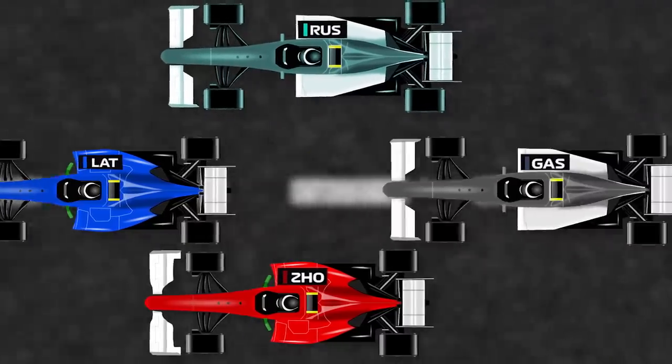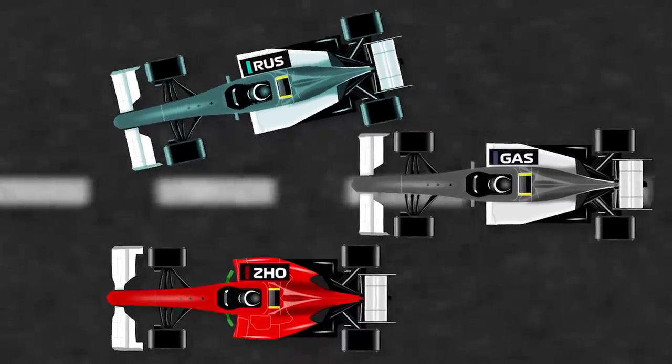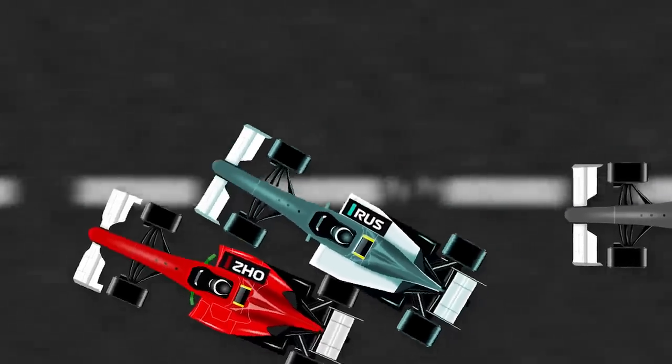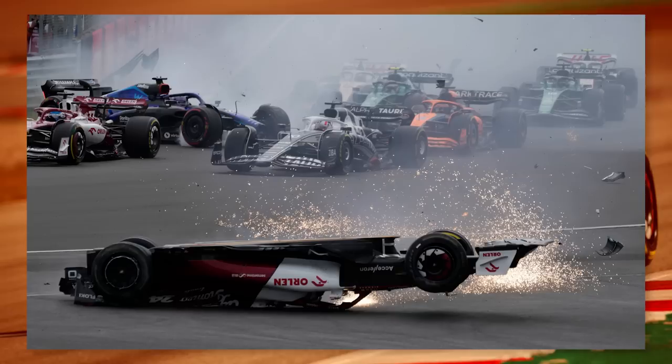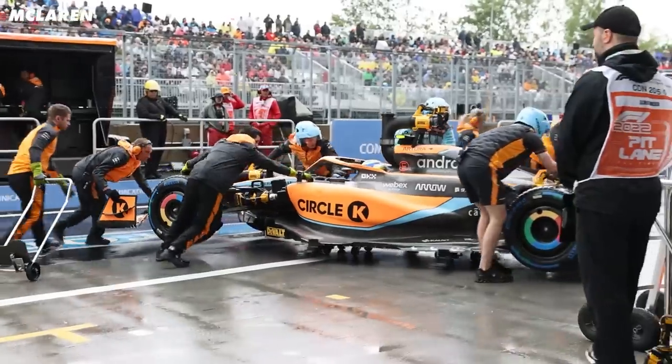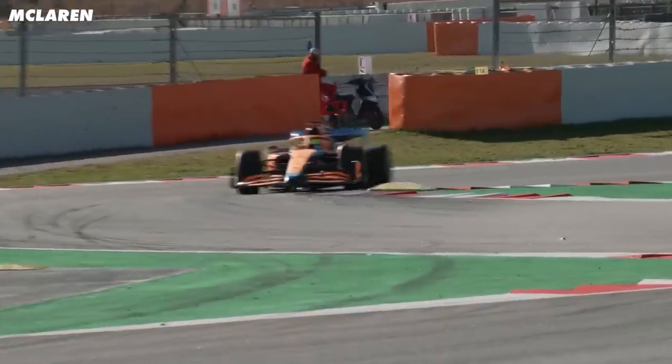We should first address the incident. It was a wrong place, wrong time thing. George Russell was alongside Zhou when he moved over to take the racing line, not realising that Gasly was between them. This sent George into a half spin, meaning that Zhou's rear right wheel hit the back of George's front left. The rotation of the rear tyre and the engine power behind it sent Zhou's car up into the air, rolling it in a way we don't see very often. These cars have an incredibly low centre of gravity, so tipping them over is very uncommon.